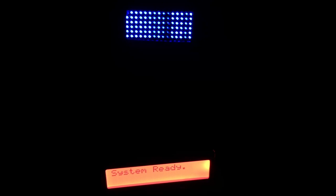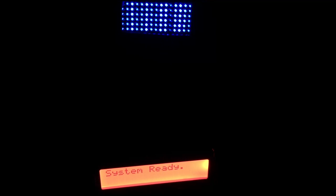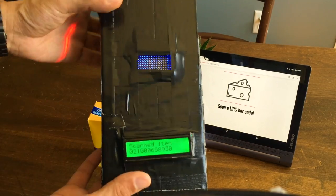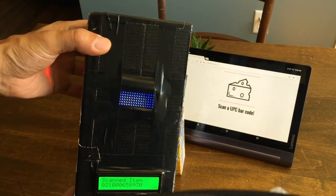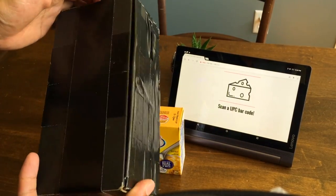I created a device using an Arduino 101 development board. It's going to change the way how you eat. So this is the actual device. Before going into too much detail, let me give a demonstration.